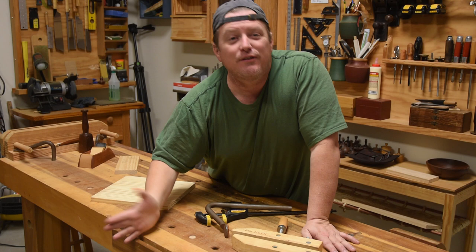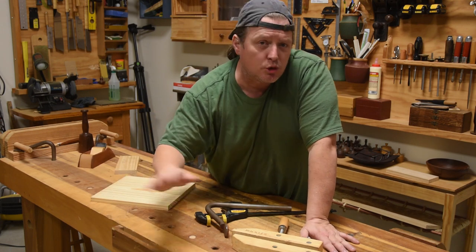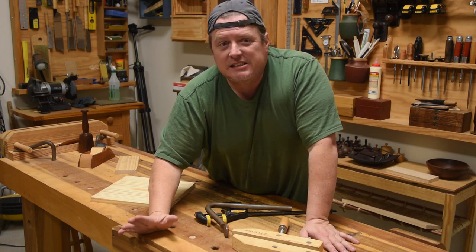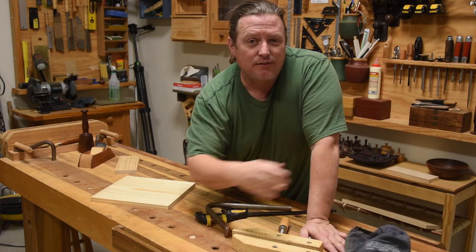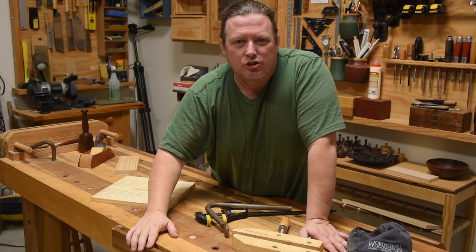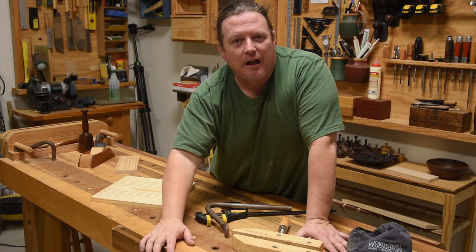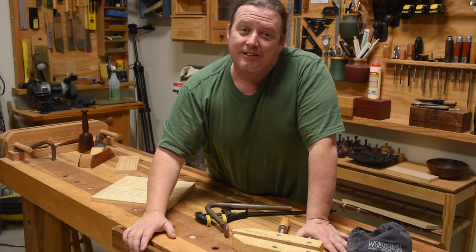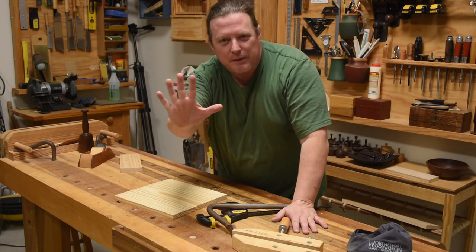I hope you enjoyed this. If you did, please like, subscribe, and do all those social media things. I have an Instagram page, a Twitter account, and a website where I write a blog and sell some swag like t-shirts and hats. You can also throw me a tip through YouTube's Join function or my Patreon page. Remember: it is always worth the effort to learn, create, and share with others. Y'all be safe and have fun.